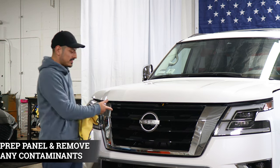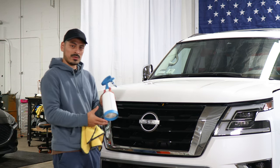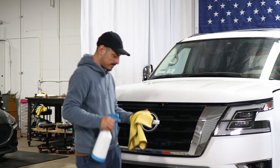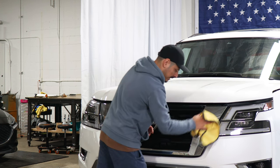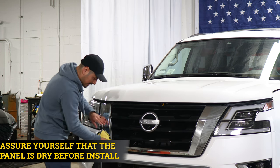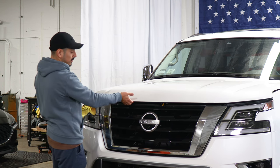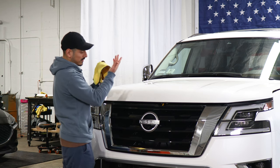Before we start with the installation we need to make sure we prep the entire panel. All we need is water and baby shampoo mixed together in a spray bottle. Once you have your solution, spray it onto a clean microfiber towel and make sure to remove all the contaminants that the front panel may have. Once you're done prepping the panel, make sure that everything's completely dry. That way the adhesive on the film is able to tack down to the panel and it doesn't lift over time. Make sure you have the hood open in order to access the top section of the panel, or you could have it completely up.